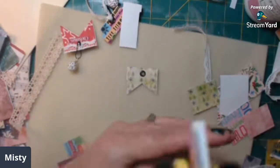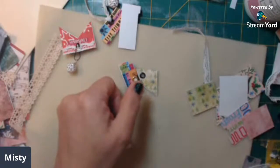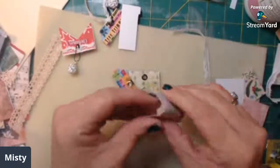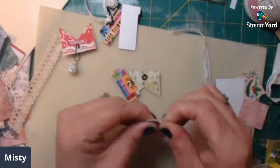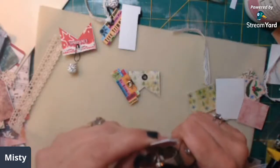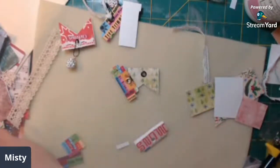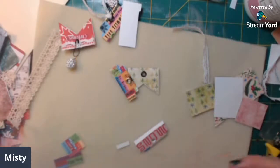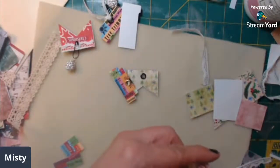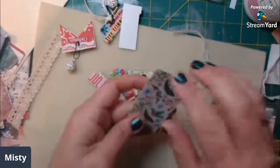My friend Brenda from Foxy's Creations - I think that's the name of her channel - makes amazing paper clips. I like watching her craft, I think I've got her linked below too since she's on the design team. You should check out some of her videos - she does some pretty cool things and I'm blessed to have one of her journals.